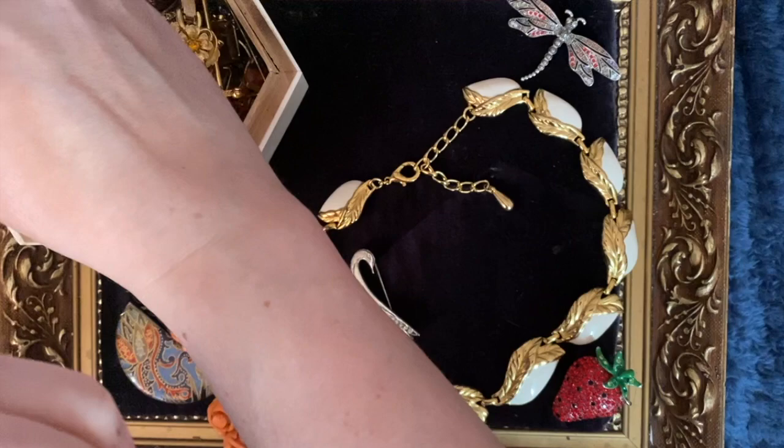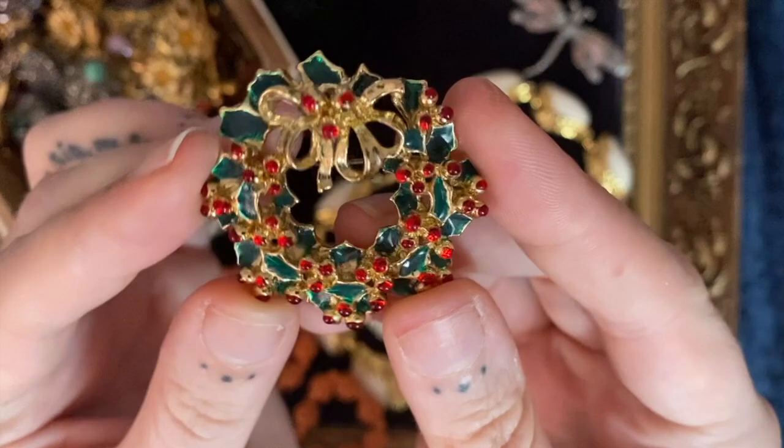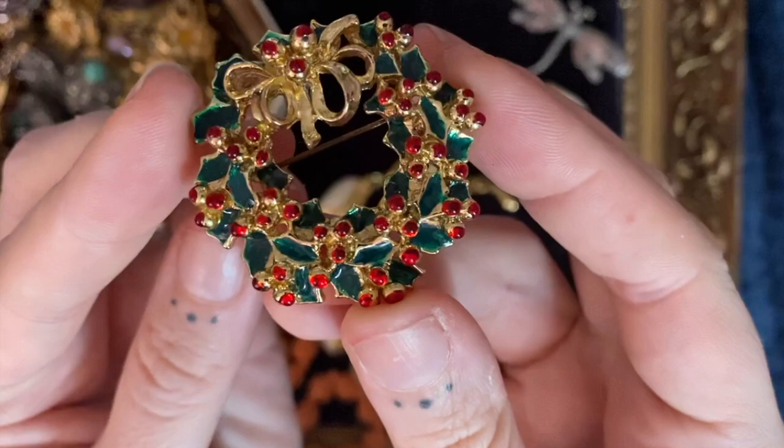Shall we go from summer to Christmas very quickly, just with this brooch? I couldn't not buy it. It's a Christmas wreath brooch — a wreath of holly.